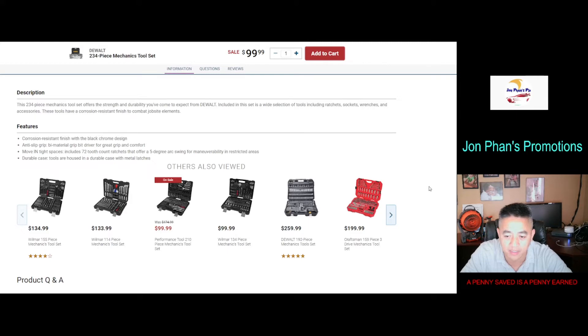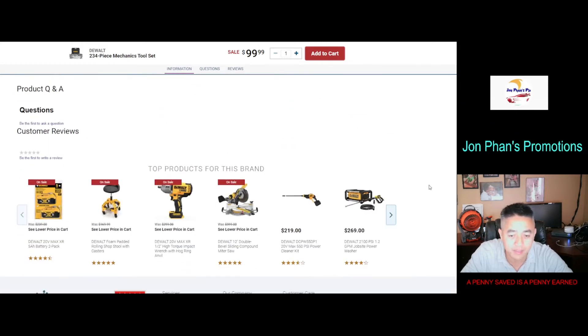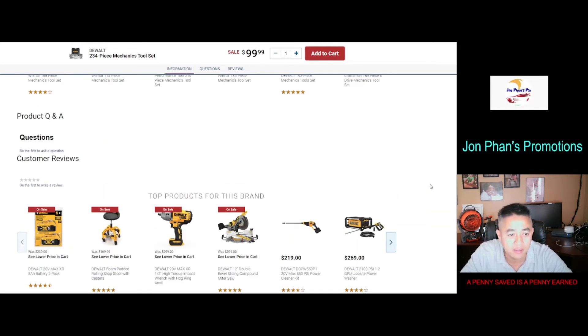I guess this company also sells many other different brands as well, but they don't list a lot of information about this particular set, which I'm surprised about.